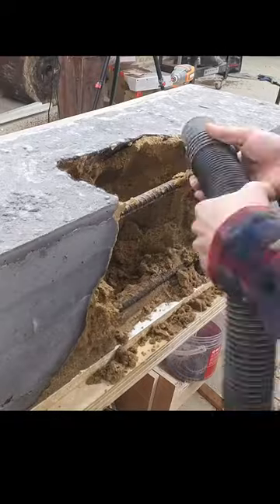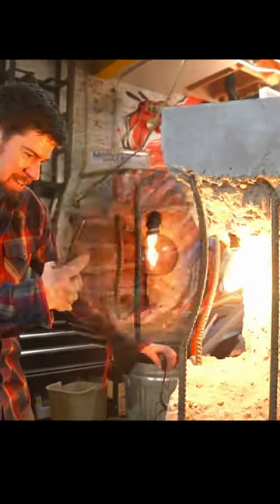Then I just vacuumed the sand out of the concrete and exposed the light socket in the decayed opening.